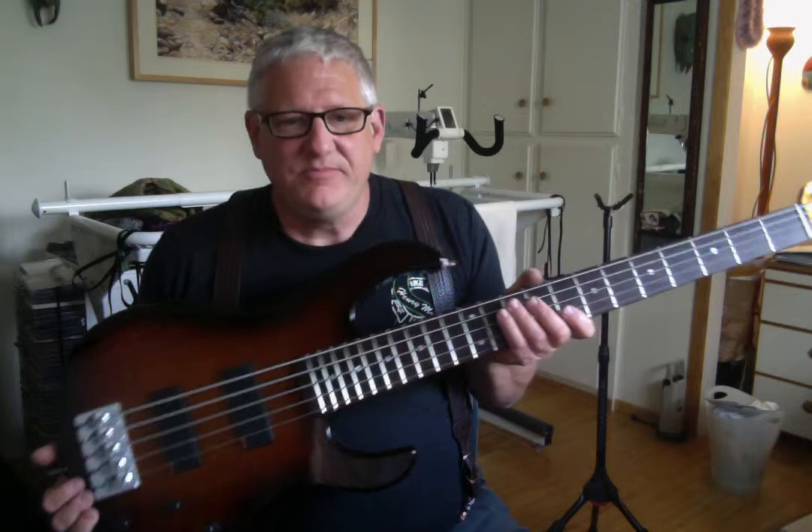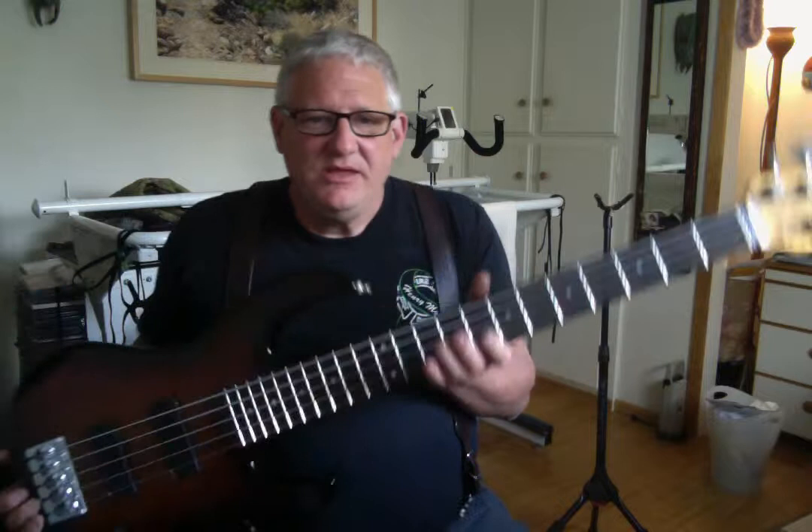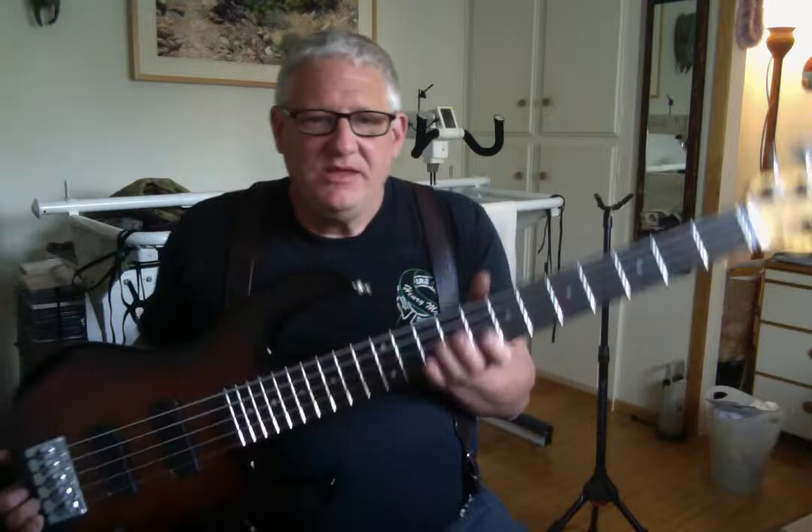The neck, of course, is gorgeous figured bird's eye maple. The fingerboard is Amazonian rosewood.